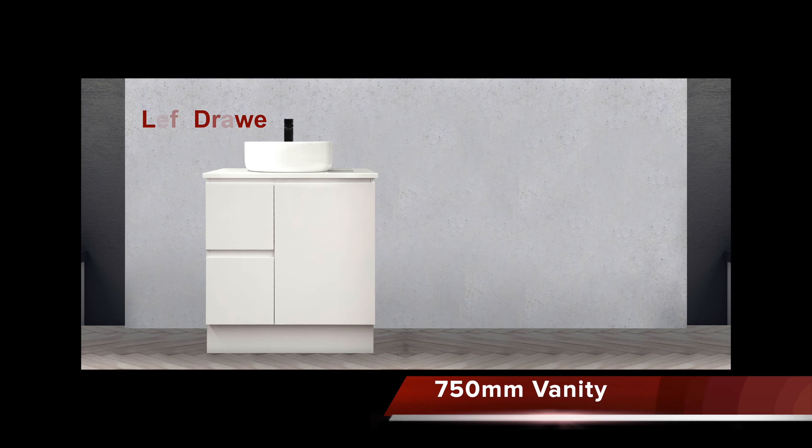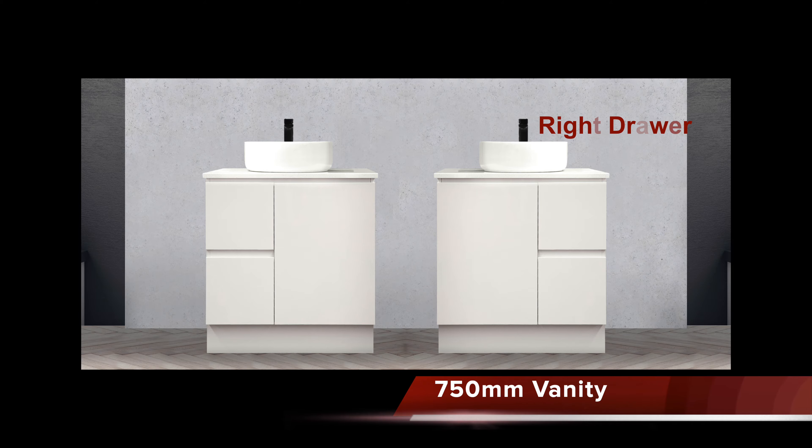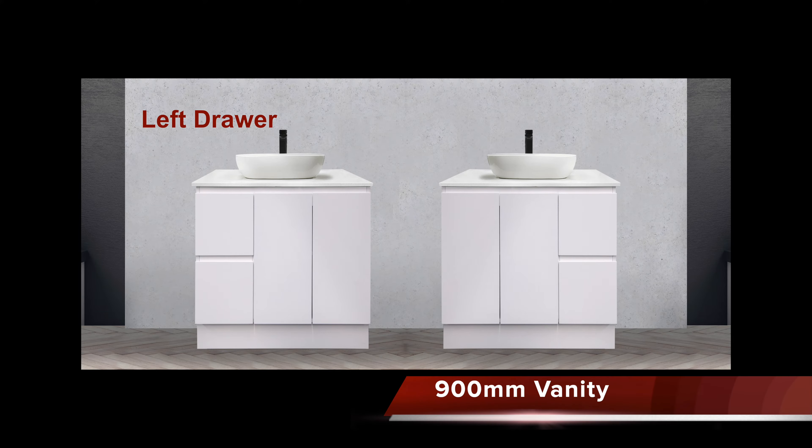For the 750mm and 900mm width vanities, we also offer an option of the drawers on either the left or the right. If you have a bigger bathroom space, you can also join two or more units together.